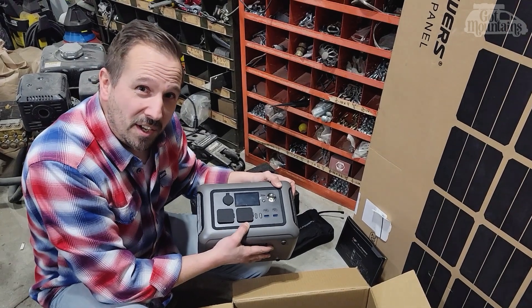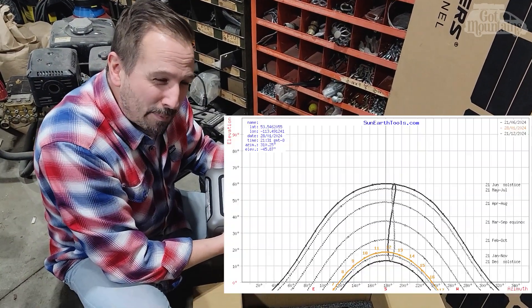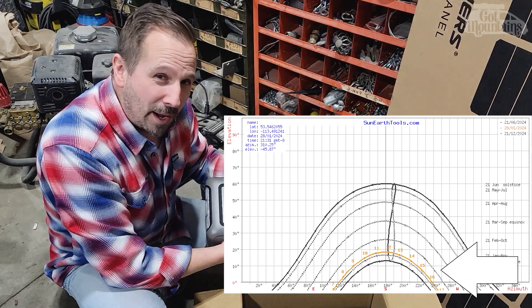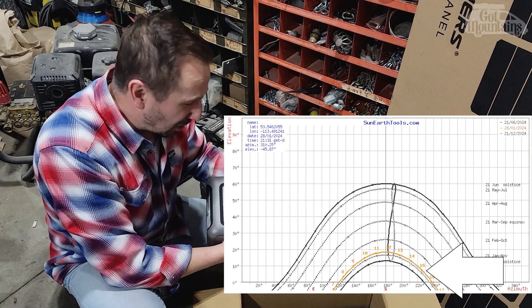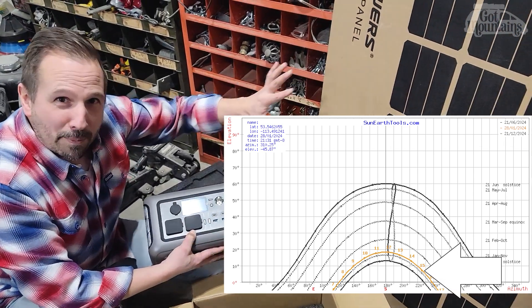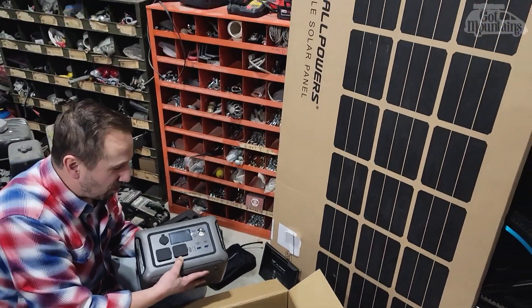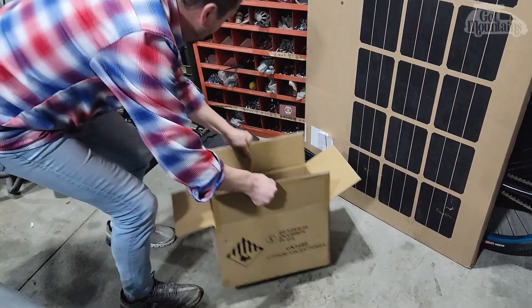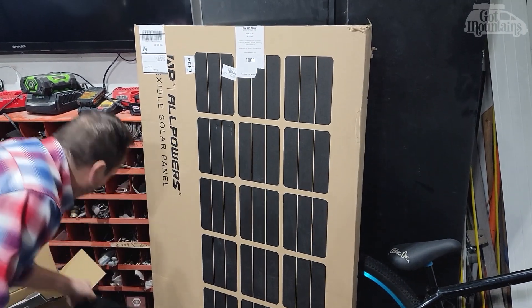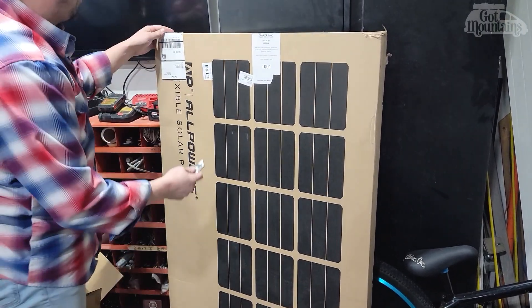The sun is low — we're up at about the 53rd parallel, so we get a really low sun in the wintertime. It doesn't give us a lot of solar ability, but these panels you can set up to face the sun directly, so we'll give that a try tomorrow. Let's crack this baby open — this is a huge box. I'm hoping it folds in half because I don't know how we'd put it in the van.